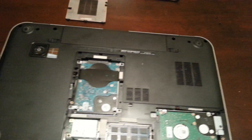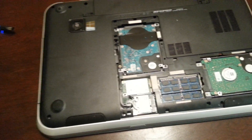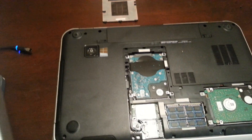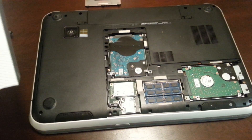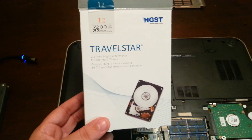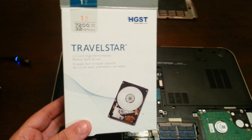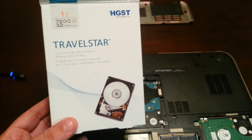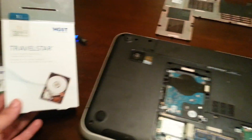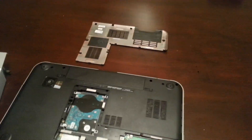Not only are we putting normal hard drives in there, but we're putting the last of Hitachi's brand — they were bought out by Western Digital, and they actually still make this drive right here. This is a 7200 RPM one terabyte hard drive with 32 megabytes of cache; it's their TravelStar line. Their desktop line is called DeskStar, and their laptop line is called TravelStar. These are blazingly fast SATA 3 hard drives — both of these are SATA 3, and that one over there is SATA 2.